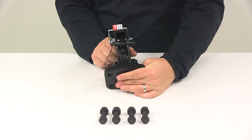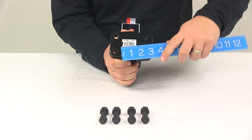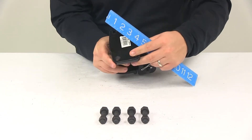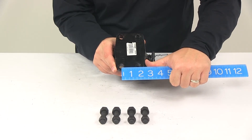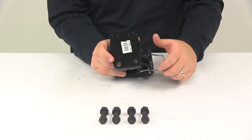For the mount hole dimensions: going in one direction, the holes are separated on center by about three and three-eighths of an inch. Going in the other direction, they're separated on center by one and three-quarter inches. Those holes have a diameter of nine-sixteenths of an inch inner diameter.